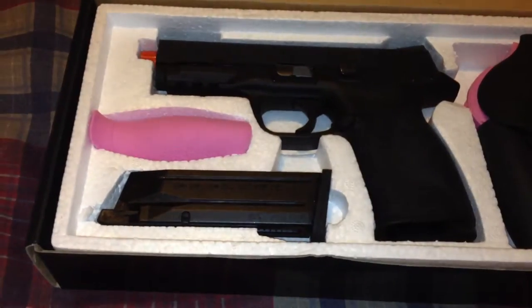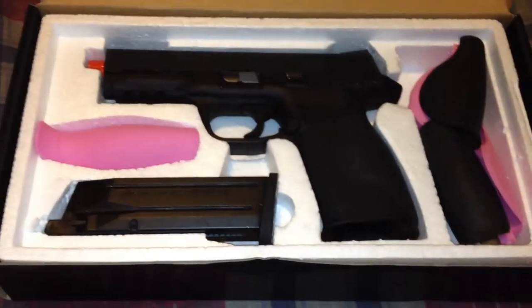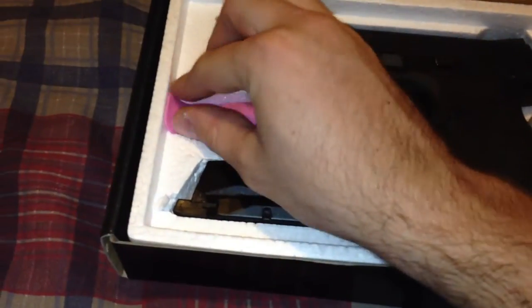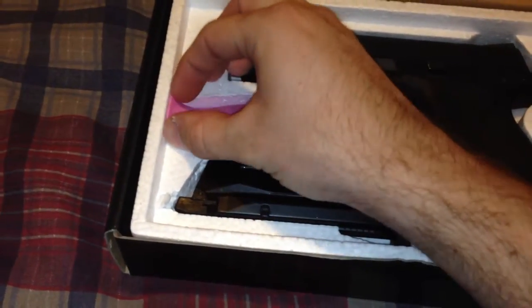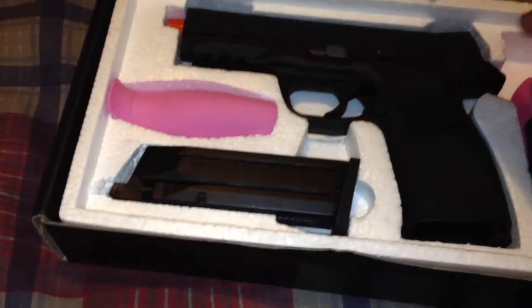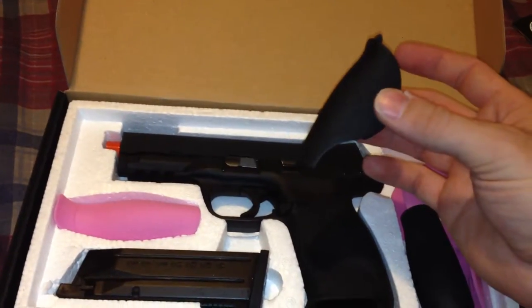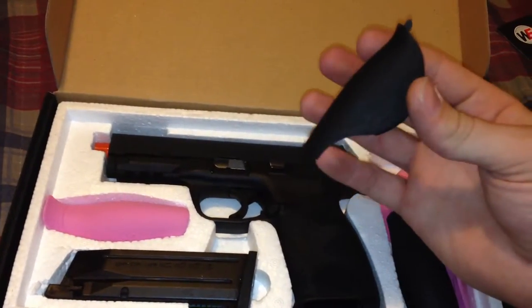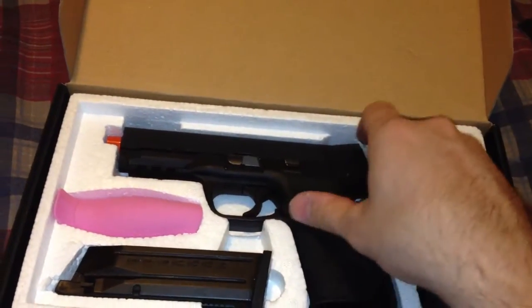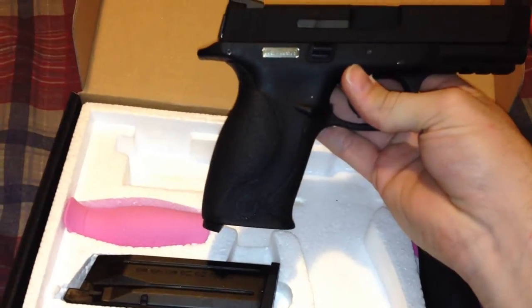With the gun you get the magazine and two different color back straps. They decided to do pink and black. I won't be using the pink ones. You have three different thicknesses: a smaller one, one in the middle, and a larger one. The gun comes with the thicker palm swell already installed on it.